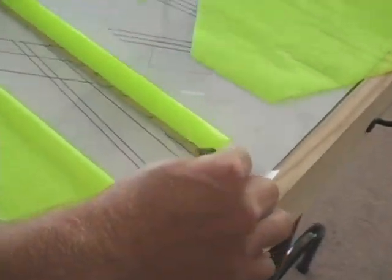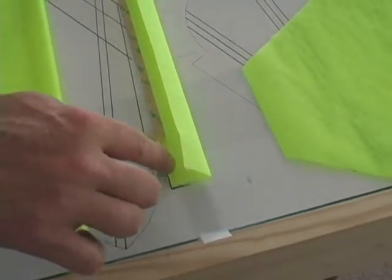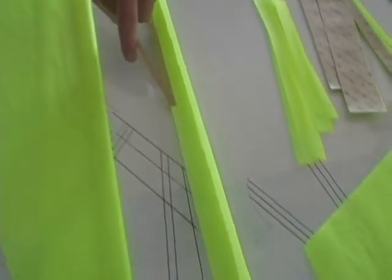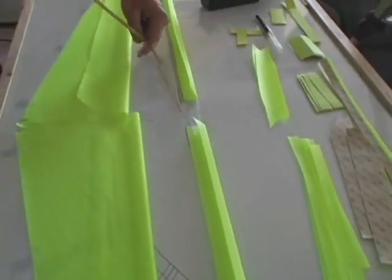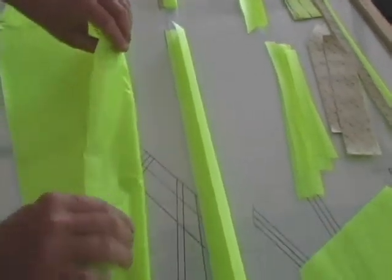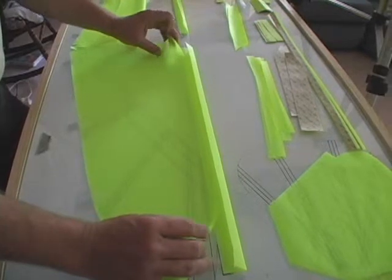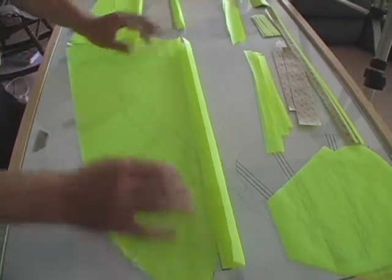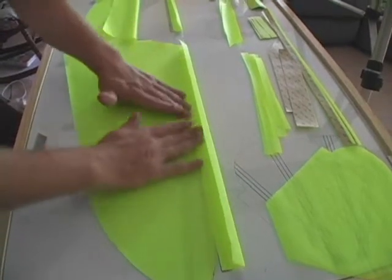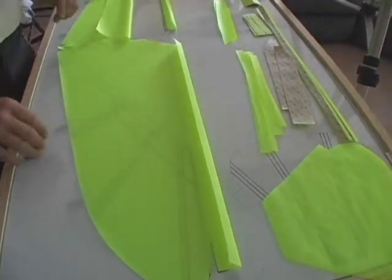Now once we have these in place, we're going to peel back the backing from the tape. You can see the tape is being left behind. We're just going to very carefully fold the material back out into the Dacron, starting from the center and working our way out. Use very light pressure here. If any mistakes are made, you should be able to lift it up fairly easily and lay it back down again.